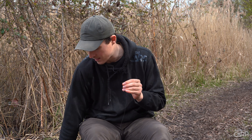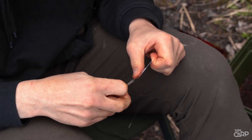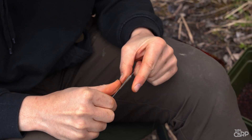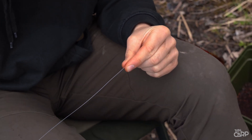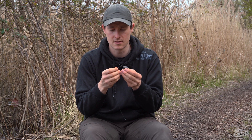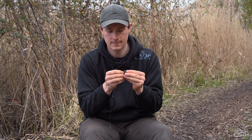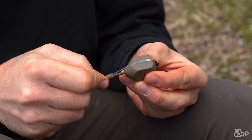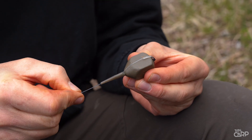You've got the solid bag leader and the first step is to take a tail rubber — any old tail rubber will do. Slide that with a gated latched needle down onto the fluorocarbon leader. You can then take your lead, pop the swivel into the front, slide the fluorocarbon around the outside and pop the tail rubber over the end.